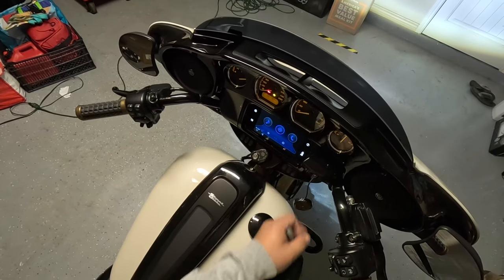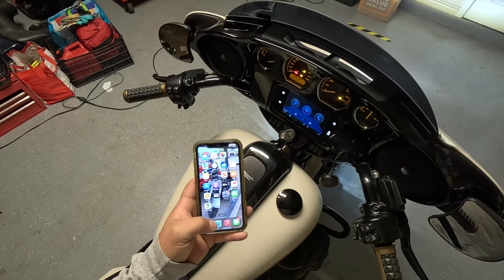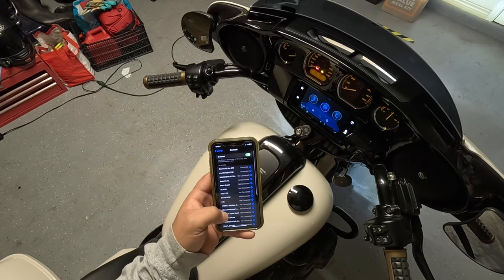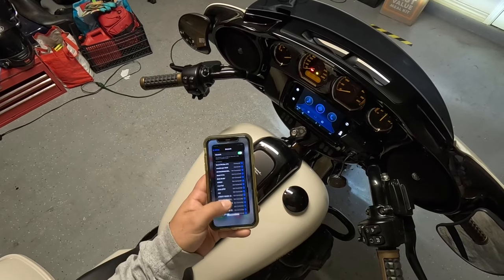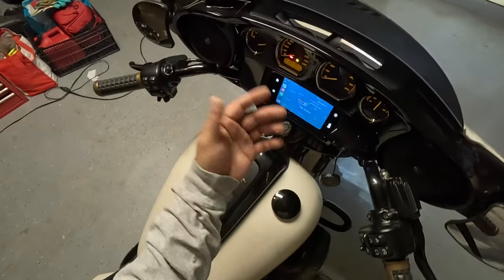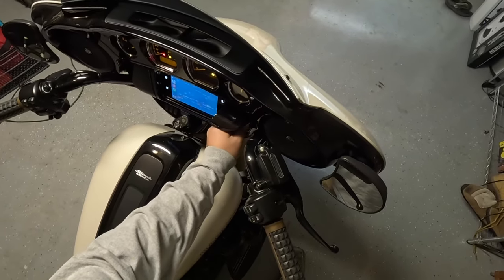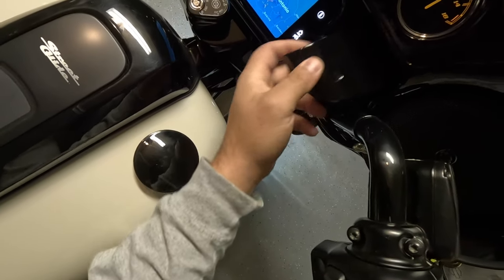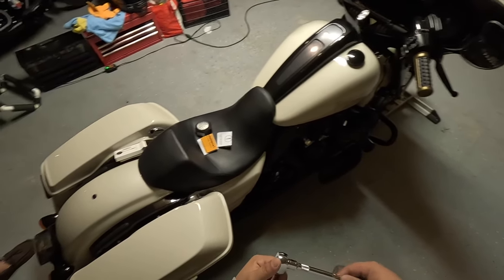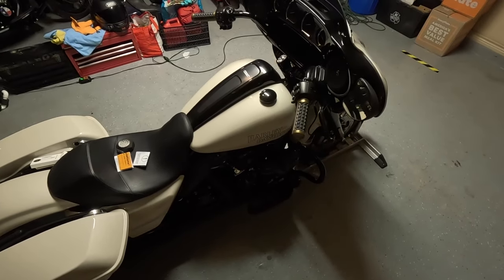Accept the CarPlay prompt, give it a second to load up — it's already connected. There it is. We're out here in San Antonio and it's working perfectly. That's basically it — save yourself a couple thousand dollars with this little adapter hidden inside the fairing. Thanks for watching, like and subscribe, and stay tuned for the next video.